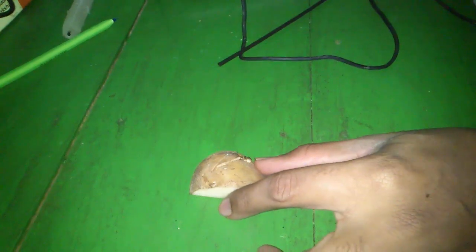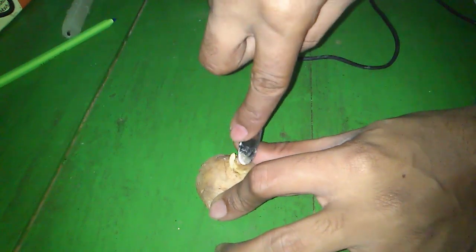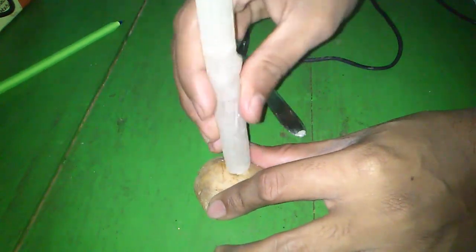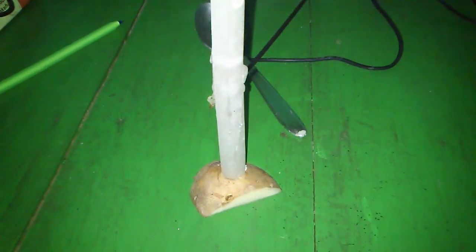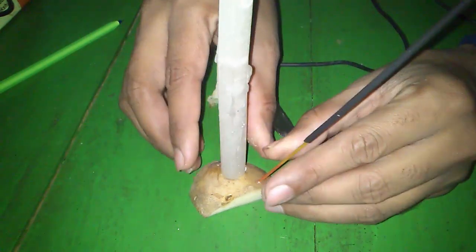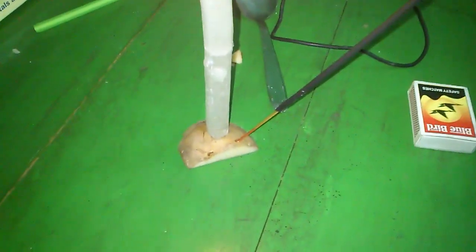And last but not the least, use a potato as a candle holder and incense stick holder.